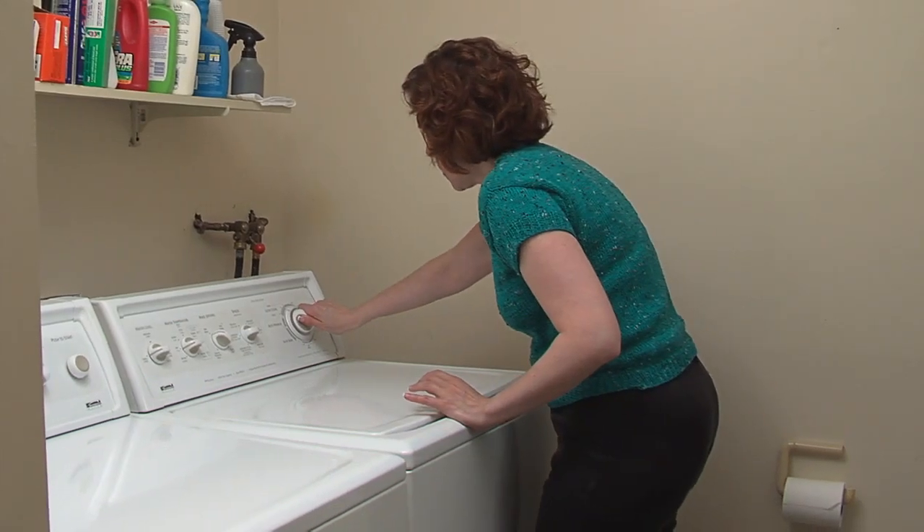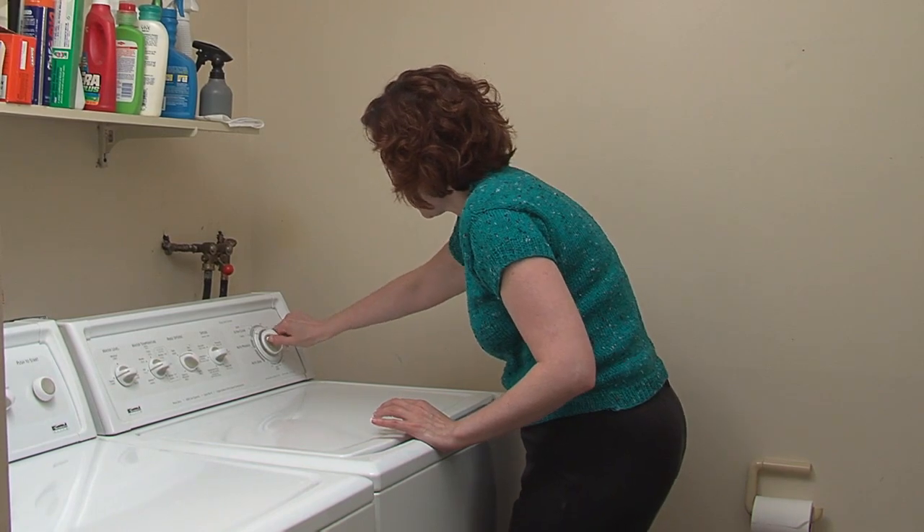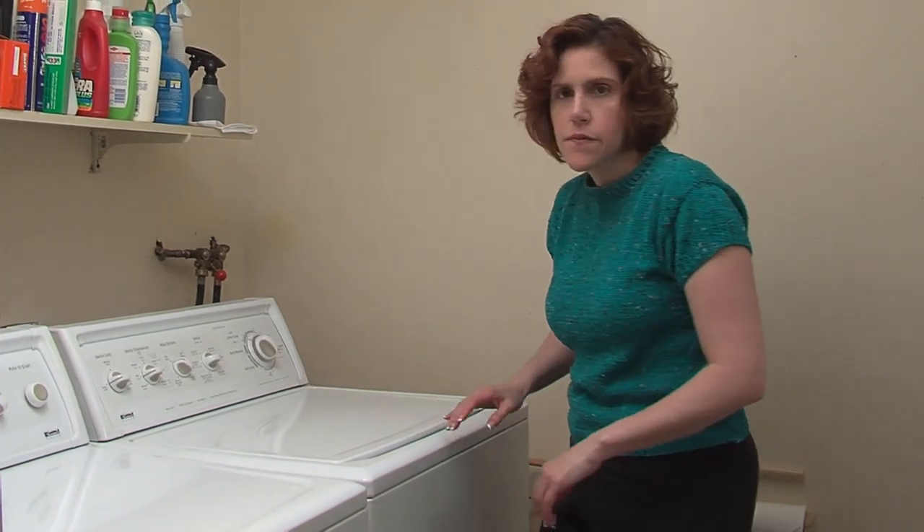Turn the wash cycle on again for a few minutes or more. Start it up again. We'll come back in a few more minutes.